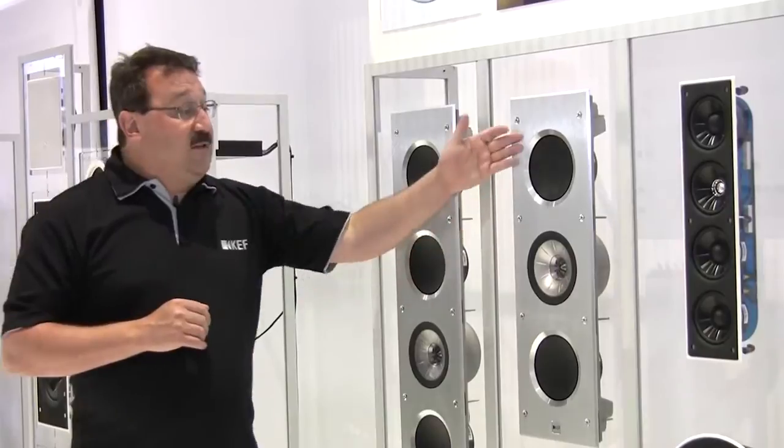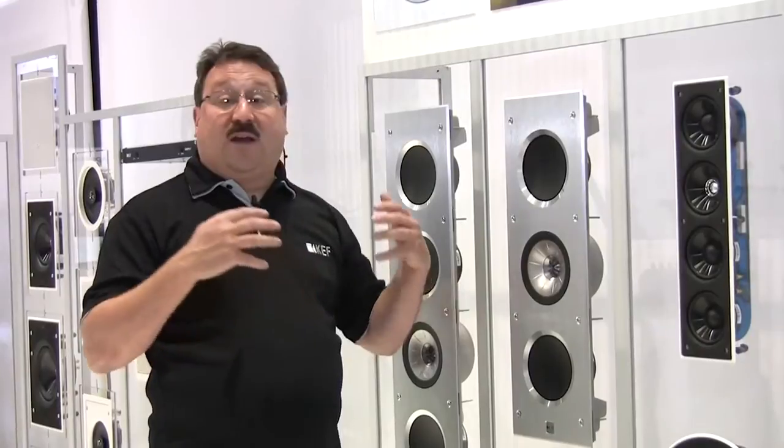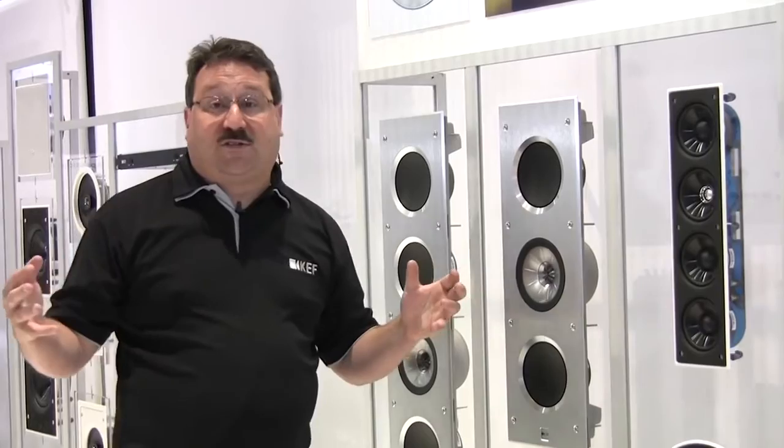Its sibling is the 3160. With two less woofers but the same unit cue, it is still dynamic, still accurate, still detailed, with an incredible three-dimensional soundstage.